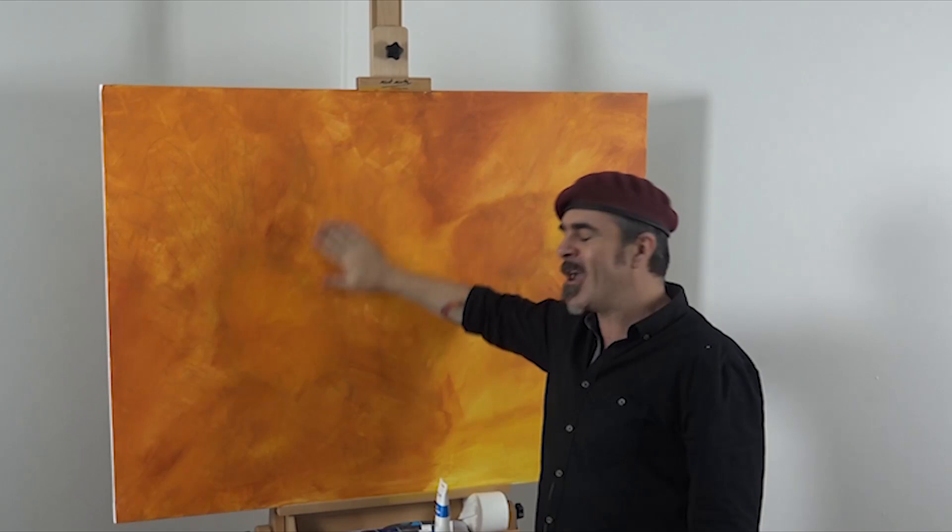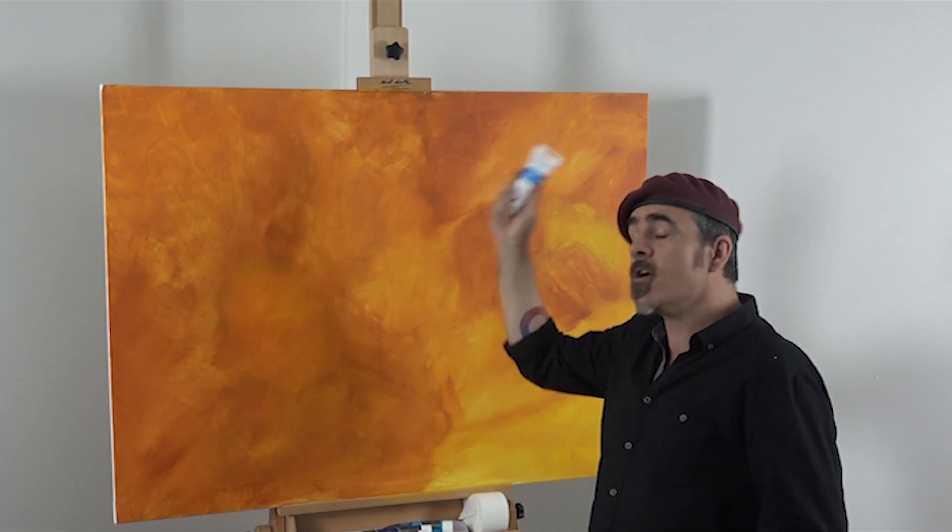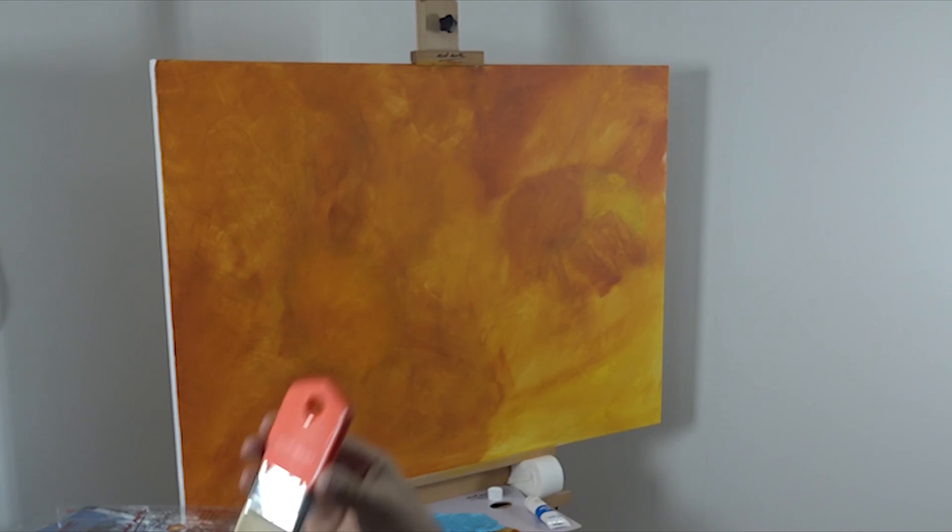I'm using the 7-piece acrylic brush set and the Montmartre 15mm abstract expression brush. The thing to bear in mind is to get some variation in the background and let some of that tint show through.